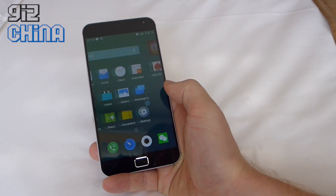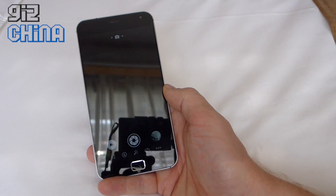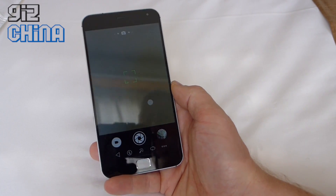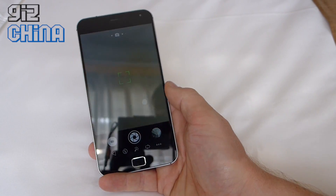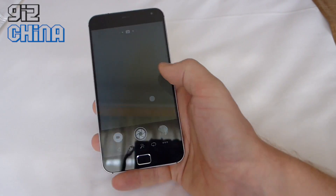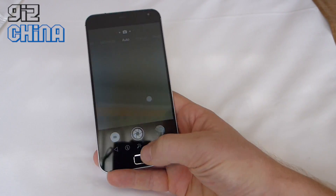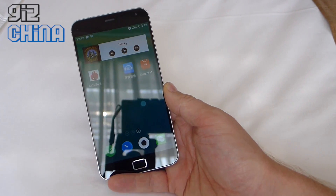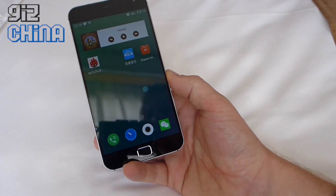The camera on the MX4 Pro is essentially the same as on the MX4 with a few little tweaks on the ISP. The UI and setup is exactly the same, so no surprises there. Image quality is really quite good though — even night shots are really impressive.